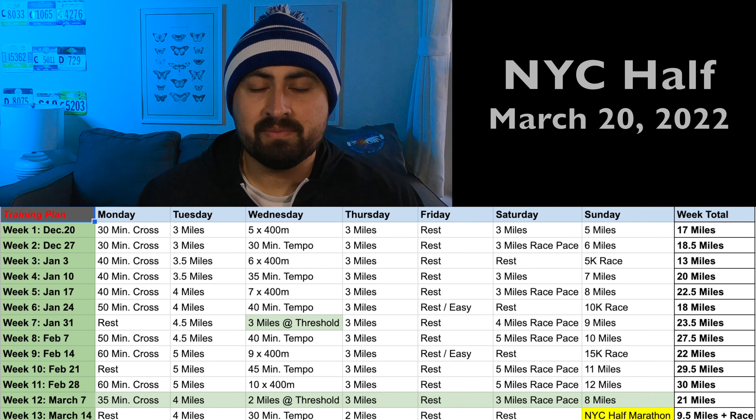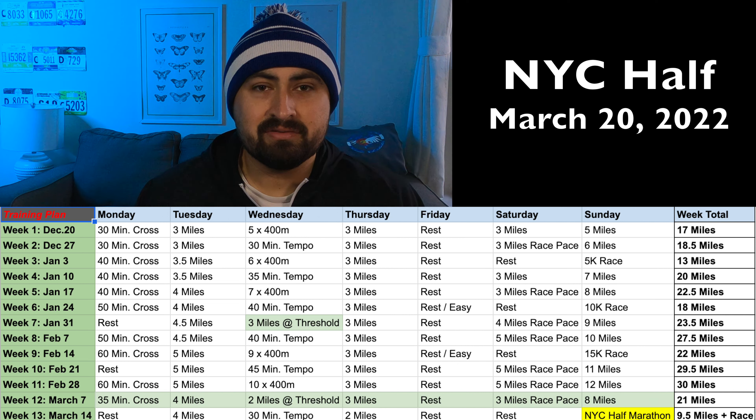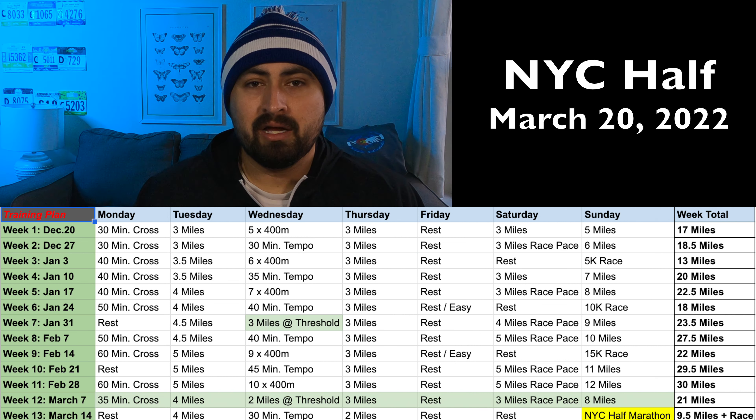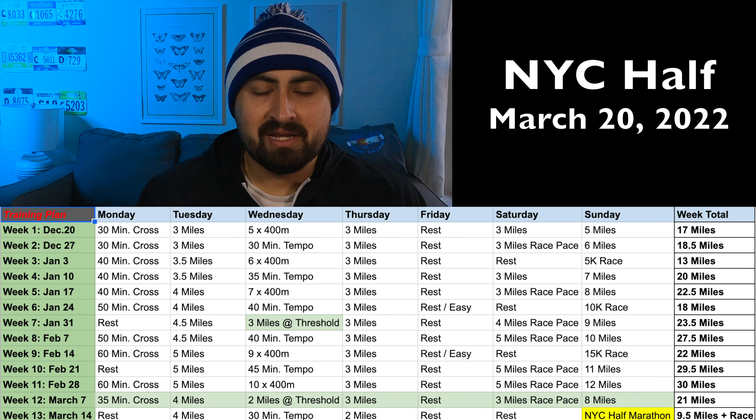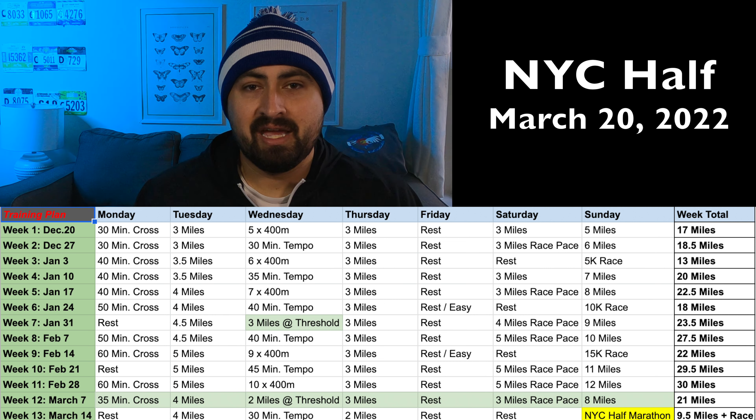It's generally low mileage. I'm trying to recover from some issues in my ankle where I think I was developing some stress fractures, and another issue with my meniscus in my knee. So I was trying to build a plan that was fairly low volume but still effective for getting the best out of me right now and preparing me for the New York City half marathon.